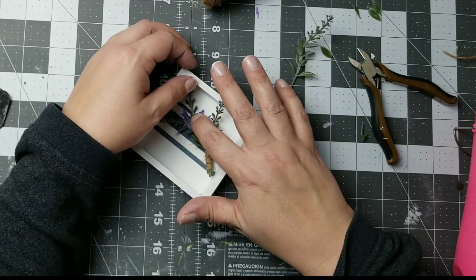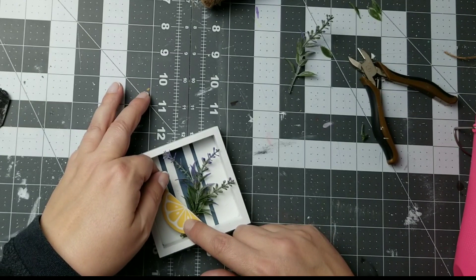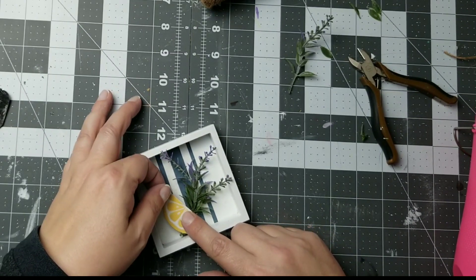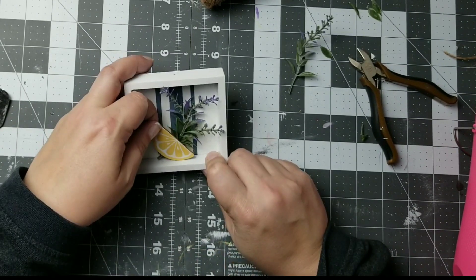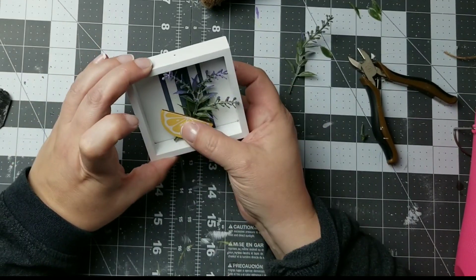I was kind of looking for a lemon lavender theme. I love lemon and lavender together — the smell really brings home summer to me — and so I wanted to create a tier tray that had lemon and lavender. So that's what I'm doing here.